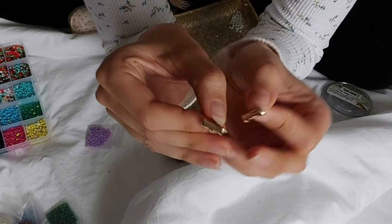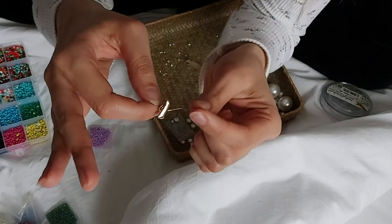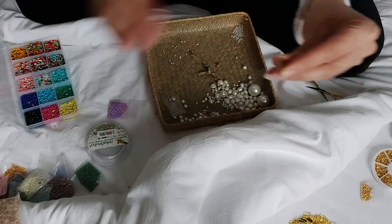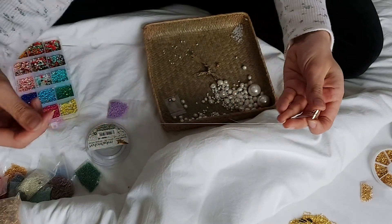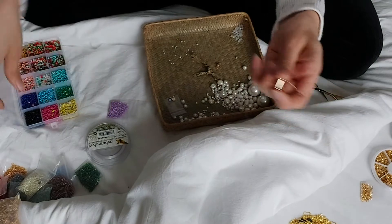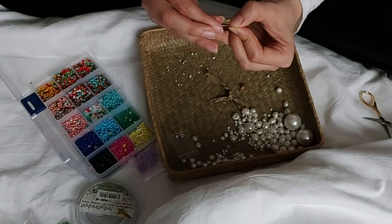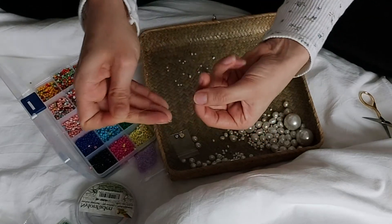Next up are earrings. For this pair I'm using upcycled old ear studs and a double thread technique. I put my thread through the hole in the ear stud, bring both ends to the same length, and then just randomly thread different kinds of pearls and seed beads onto the thread. That's basically it.